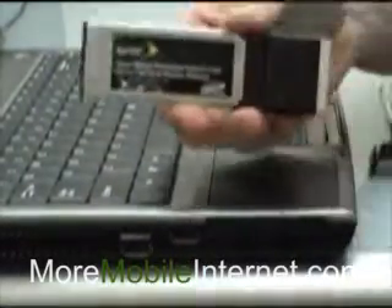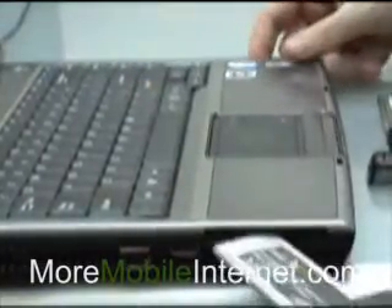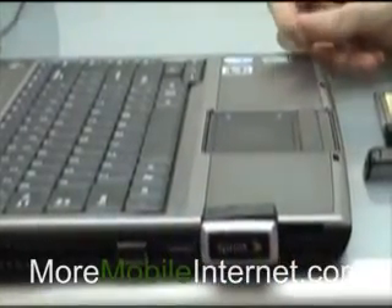It must be an Express slot, which is about half as wide. What that means is it's just in the bottom of the slot here — it narrows down to the size of an Express card, and there you go.